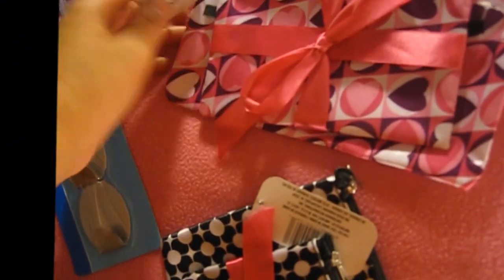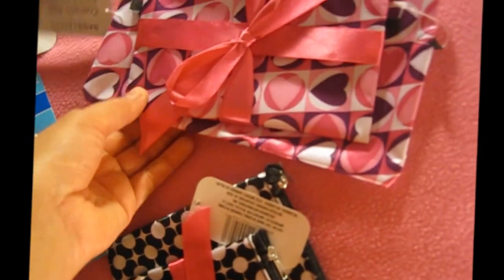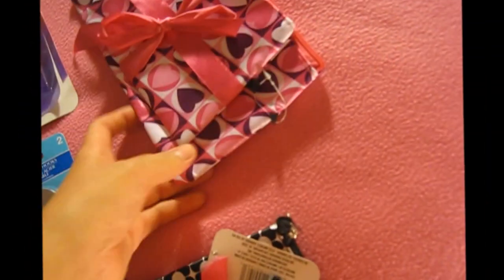These are perfect. I've already decided what I'm going to put inside before I give it — it looks cute.